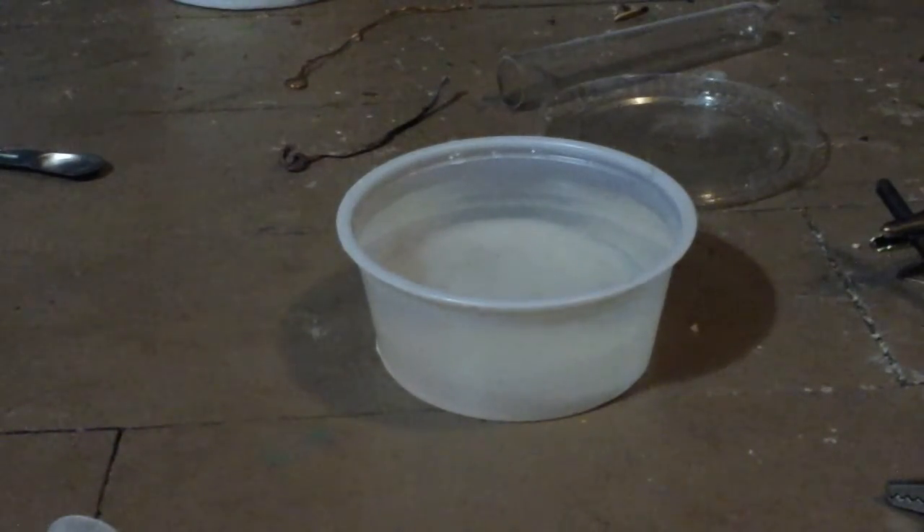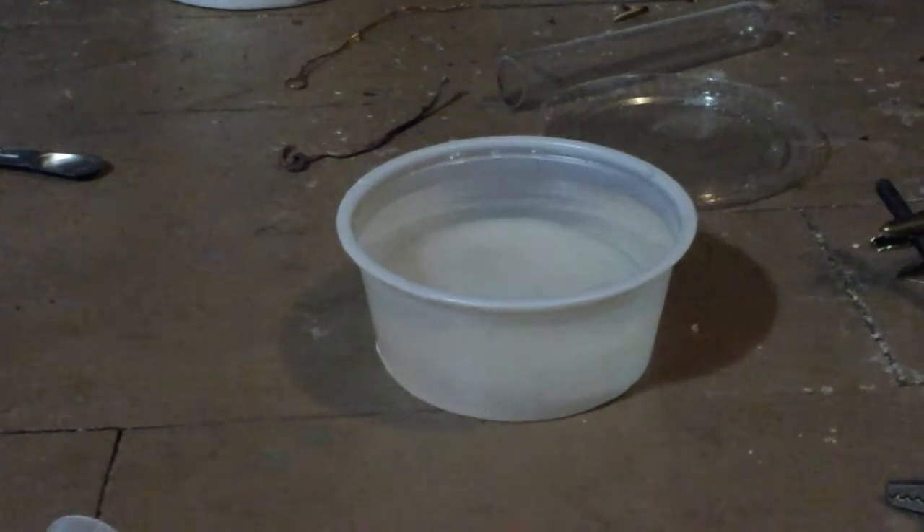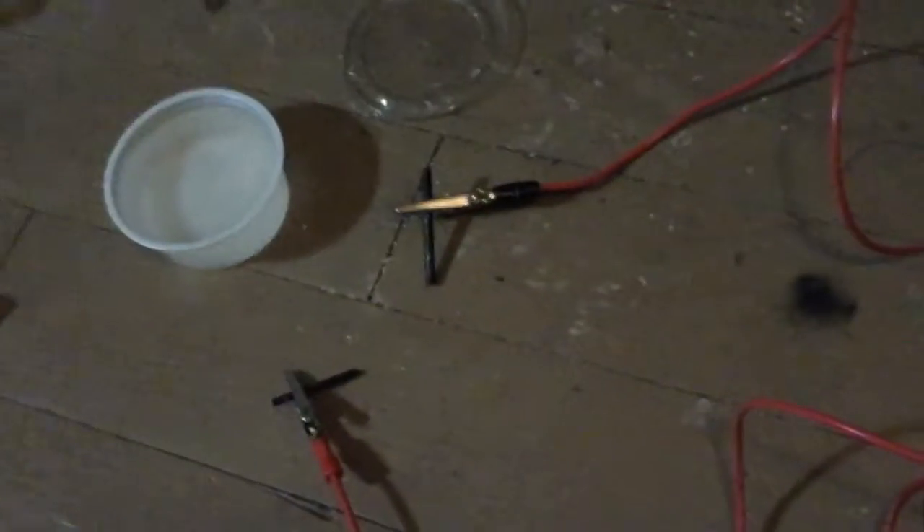What is up guys, Damon Jackson here at Noob Destroyer 1, and today I'm going to be performing electrolysis on sodium chloride solution using this, which is a lantern battery, which is 6 volts, and my long thick wires with alligator clips connected to a carbon rod.